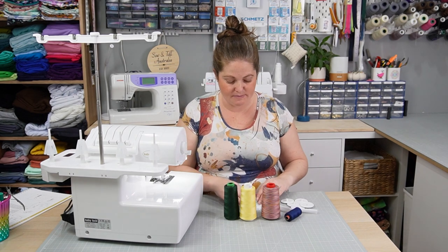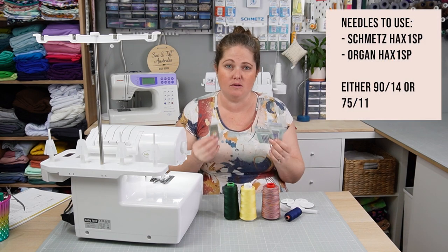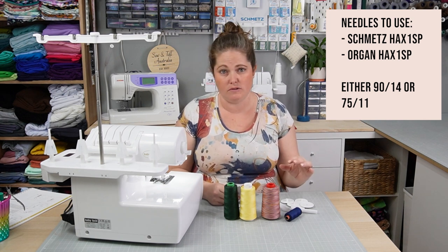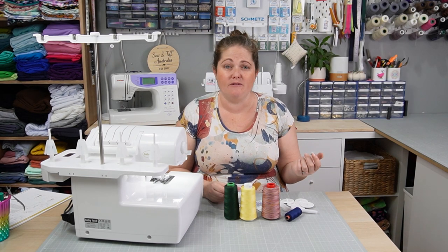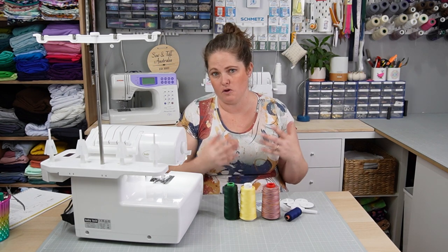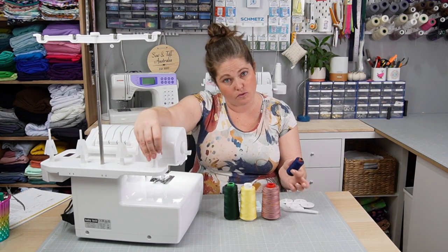Make sure you use quality needles. The machine comes with organ needles but you can also use Schmetz. You can use either a 90/14 or a 75/11. A 90/14 is good for almost all general sewing — a really great run-of-the-mill needle. A 75/11 is if you're having trouble with really fine fabrics such as chiffon or silk; you may want to change to the lighter needle for a better result on those fabrics.